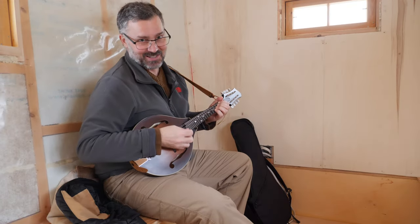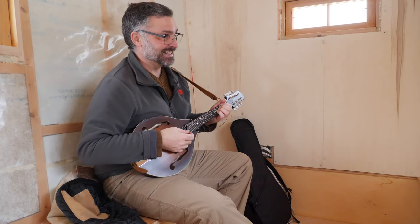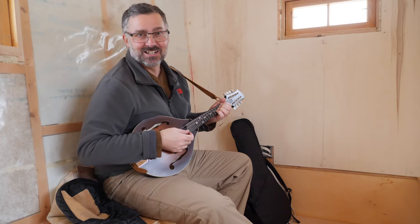It's pretty good acoustics in here. Anyway, that's all you're going to get. So we're going to wait and see how long it takes to warm up.